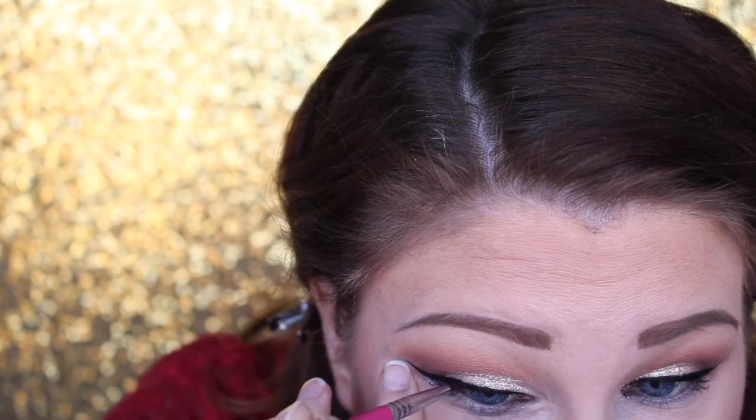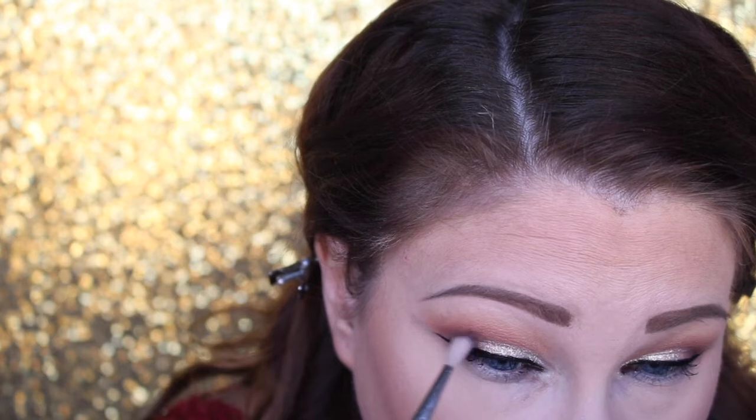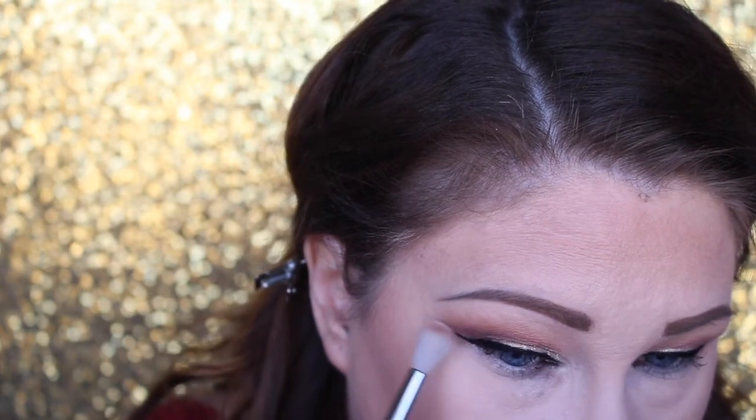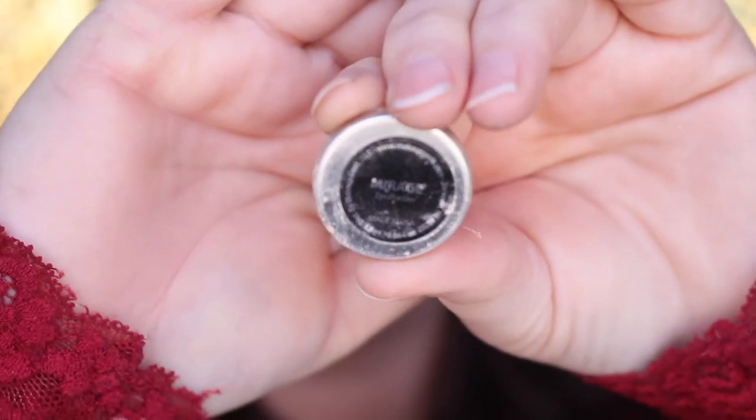Now taking a very small tapered brush from Sigma and adding more of that Americano shade to the outer V, deepening it up more, then blending it out with the Sigma E35 and blending further with the Makeup Forever 242. This is my favorite brush for blending out — I never use any shadow on it.